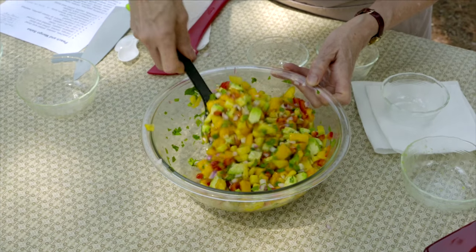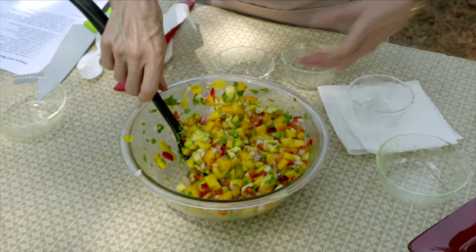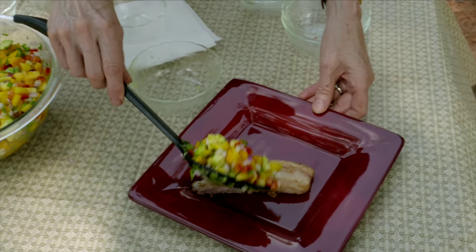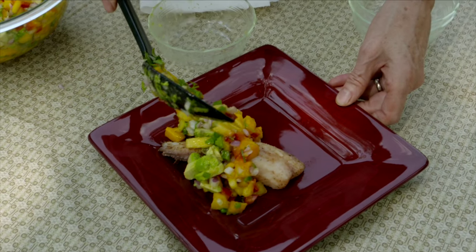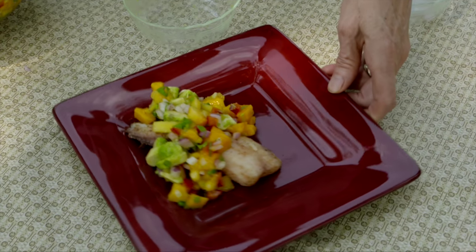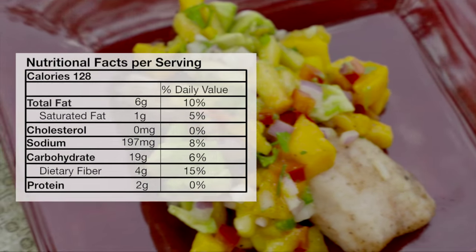You might want to let this set just a little while before you serve it. Often salsa with a bowl of chips — nothing wrong with that — but today we're going to do something a little different. I've got a piece of fish and we're going to put some of this great salsa over it. You could also put it over chicken or pork, so there's lots of things you can do with this that don't involve any kind of a tortilla. I hope you'll give this one a try — it's peach and mango salsa.